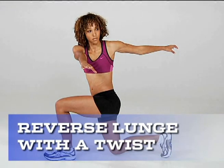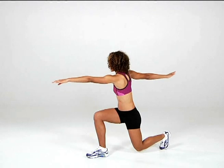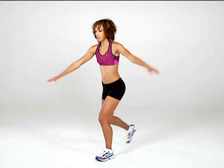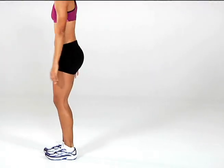Exercise 2: Reverse Lunge with a Twist. Take a step back with your left leg. As you lunge down, turn your torso to the right. Untwist yourself as you step forward with your left to return to the starting position. Lunge backward with your right leg to repeat on the other side. Do 5 on each side. Gradually add reps as you feel stronger.